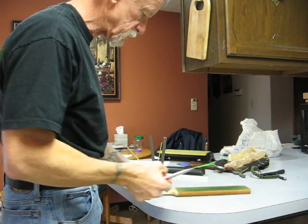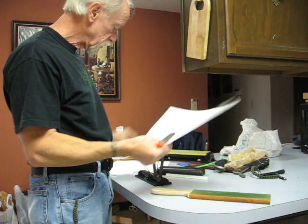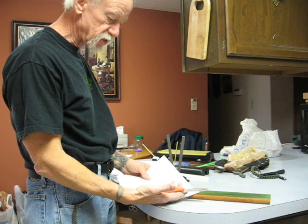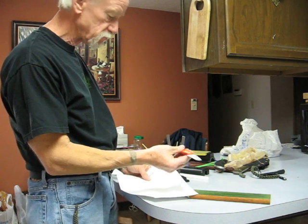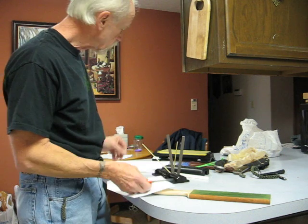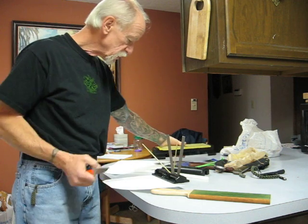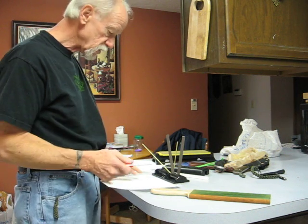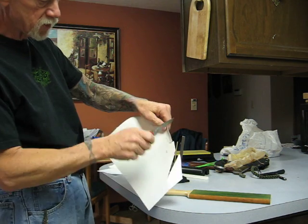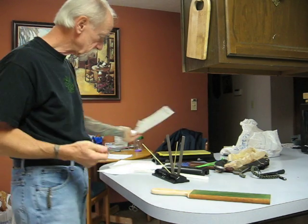I'm going to my last bushcraft class demonstration on sharpening a knife. I'm using a Bill Siegel neck knife — I've used it a lot and it needs a little bit of sharpening. It has a curved blade, and so I use the Spartaco system mostly on a blade like this. I do have a diamond stone that I use. It doesn't really need to be redone a lot, but it cuts and also rips sometimes, so it's not as sharp as I'd want it to be.